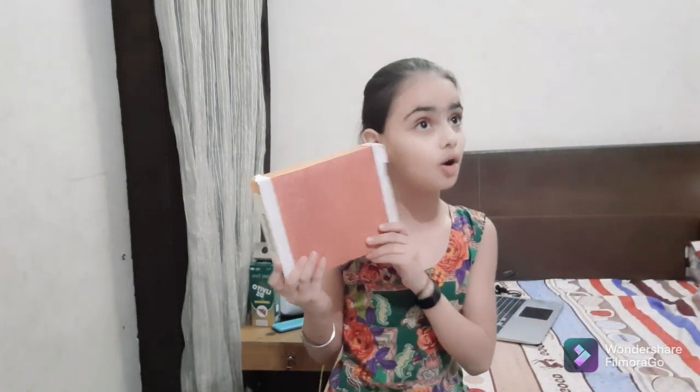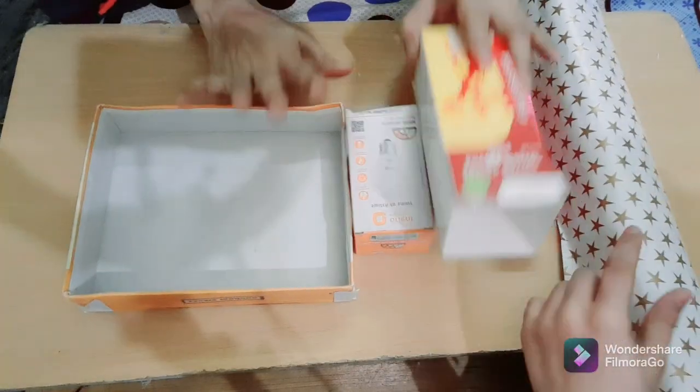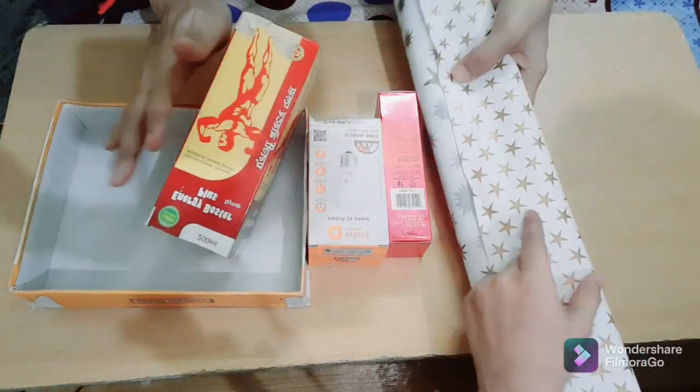Hello friends, how are you? I'm your friend Daisy. Today I'm going to make a stand for all my school accessories. For this I'm going to use waste material. This is a sweet box, this is a cream box, this is mama's medicine box, this is a bulk box, and this is my gift graphic paper. Let's see — first I will wrap these all with this gift graphic paper.